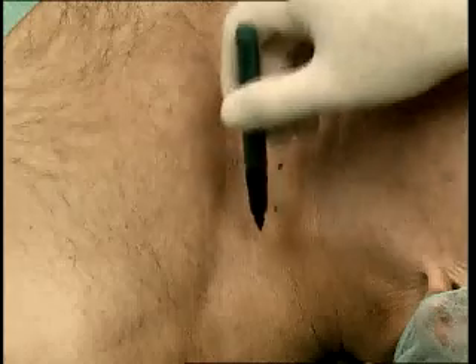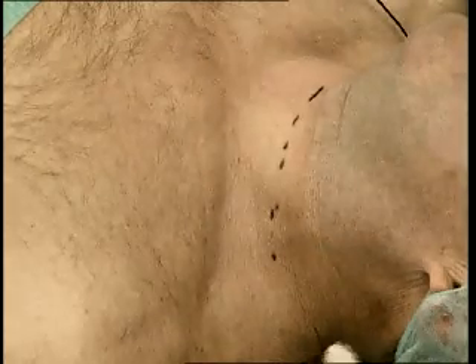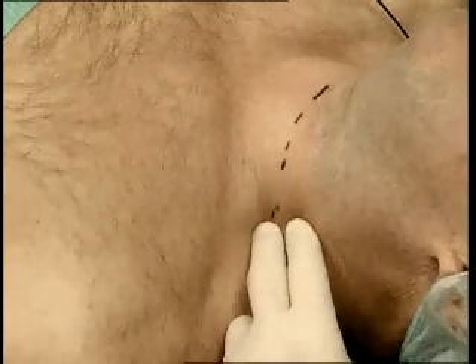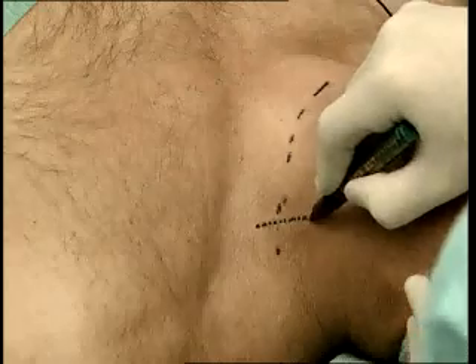Draw a line at the level of the cricoid cartilage and a second line along the interscalene groove. The injection site is at the intersection of these two lines.